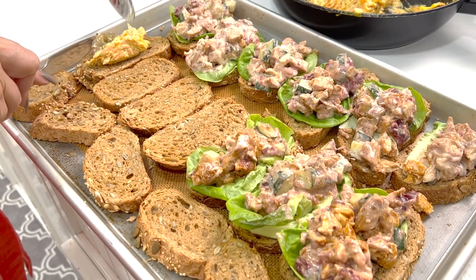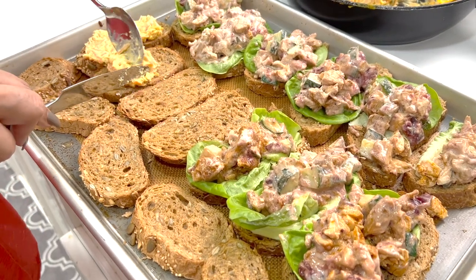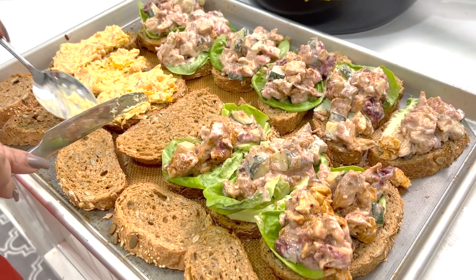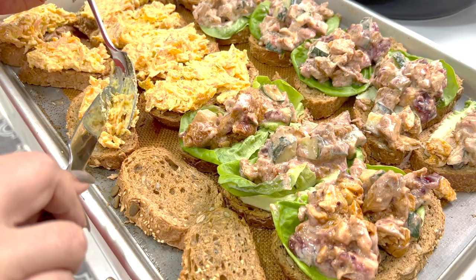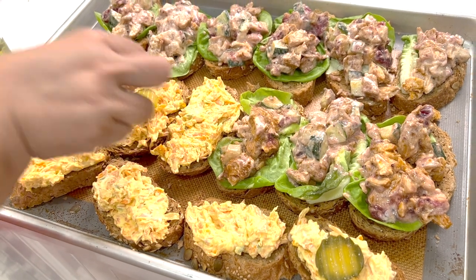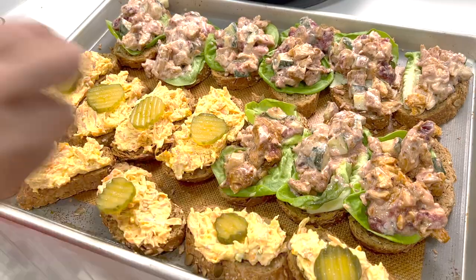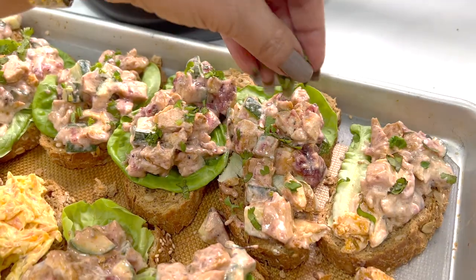I'm adding dollops of cream cheese. You can use pickled dill to garnish the cream cheese sandwiches, and garnish the chicken cranberry with chopped coriander for more flavor.